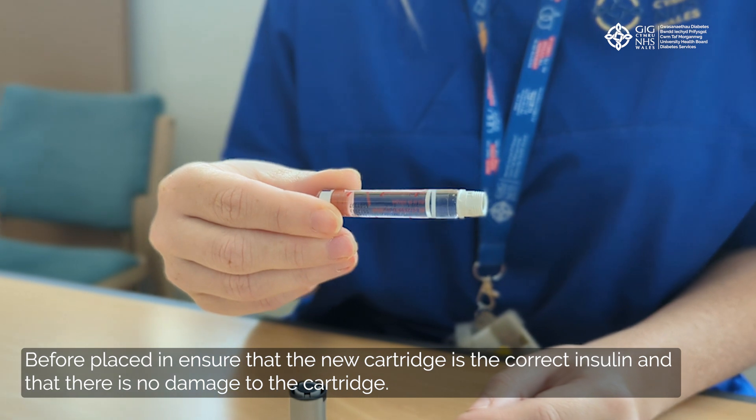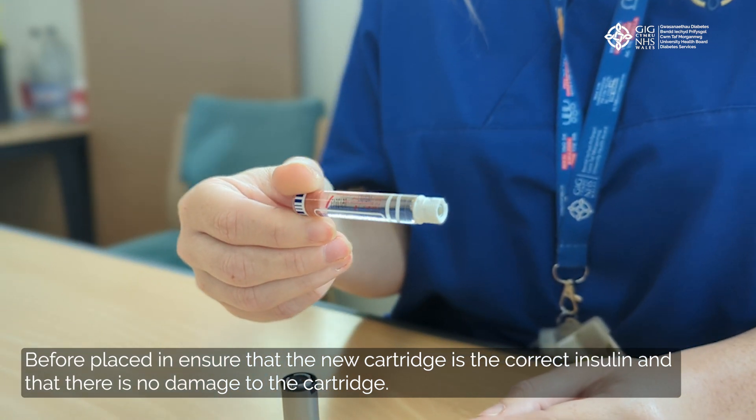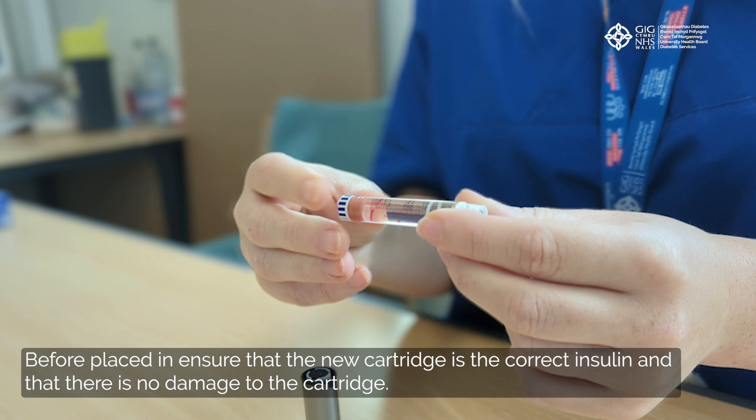Before placing in, ensure that the new cartridge is the correct insulin and that there is no damage to the cartridge.